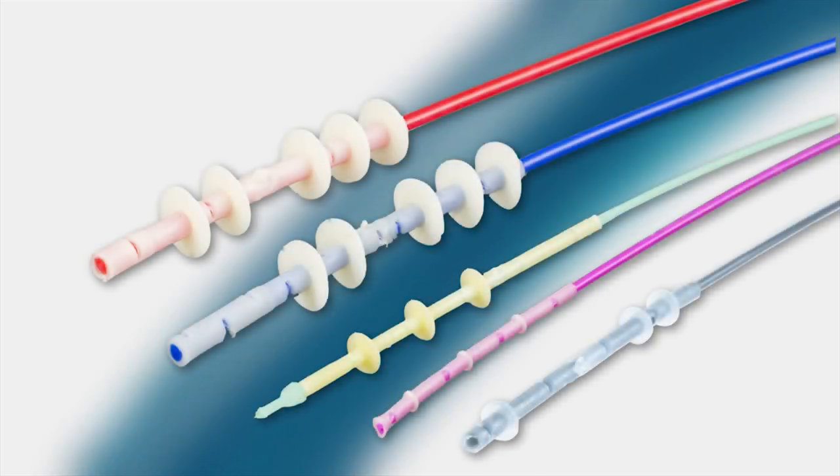The pull-through cleaning brush range covers channel sizes from one millimetre to eight millimetres.